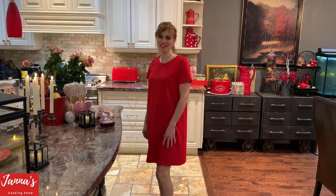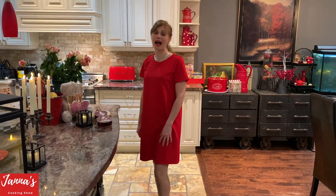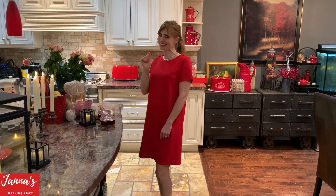Hi guys! Welcome back to another episode of Valentine's Special Edition. Today I'm going to teach you how to make steak. I have an absolutely amazing and unique recipe. Let's start!